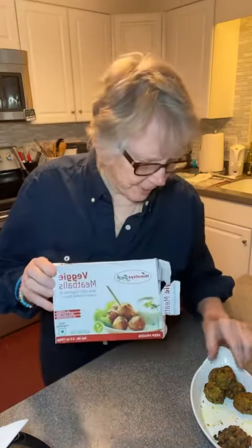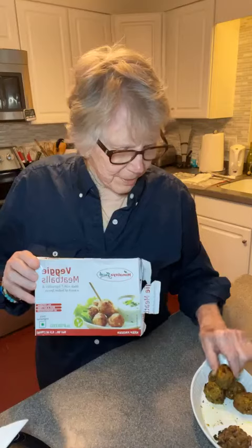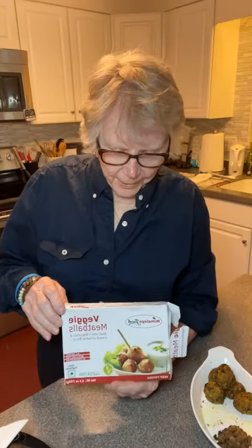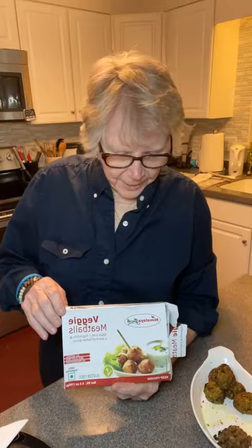I'm here to tell you that these things have heat in them. They're plenty hot, so they would be good with rice.